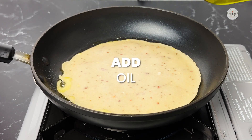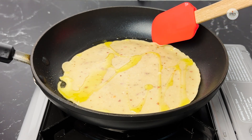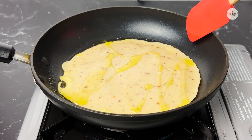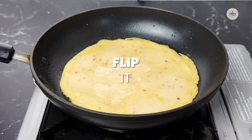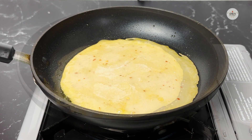We'll add just a little bit of oil on the side. You can also see how it has started to lift up from the sides — these are all good signs that it has been cooked from the other side. Just flip it, let it cook, and you can also see it has started to puff up like a paranta.